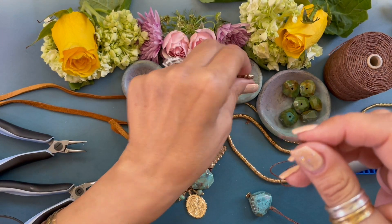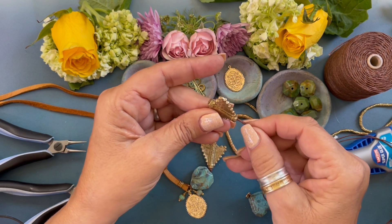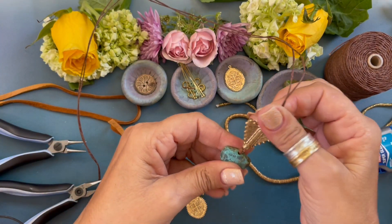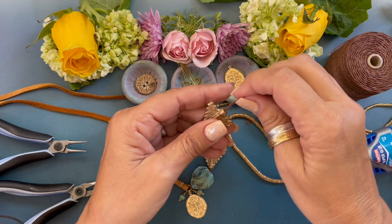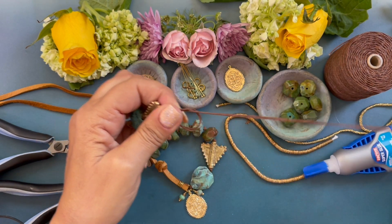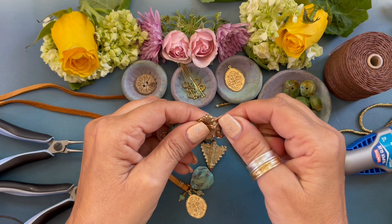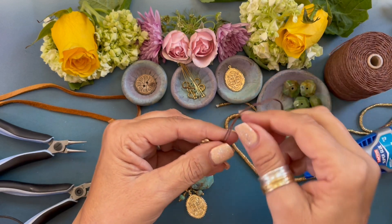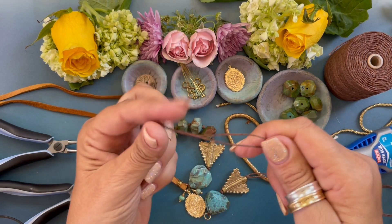Grab the end and pick up this little brass arrowhead — string it through. I have mine facing the same way, but you can face yours the opposite way. String it down, come back through, form our overhand knot with our fingers, move that knot down, pull it tight, and separate the strands.